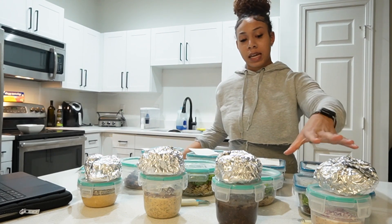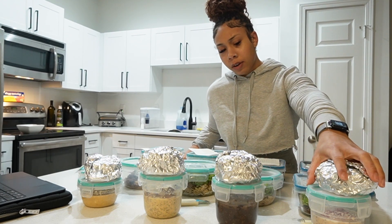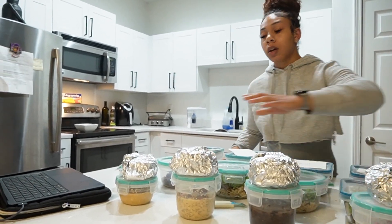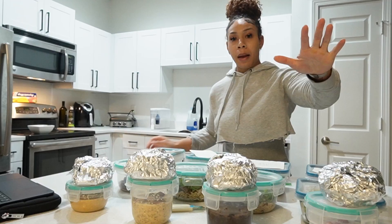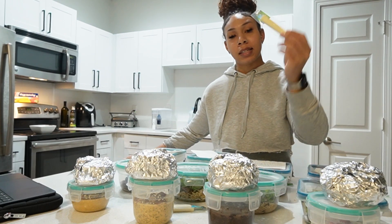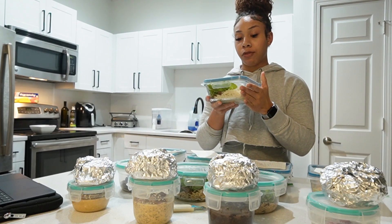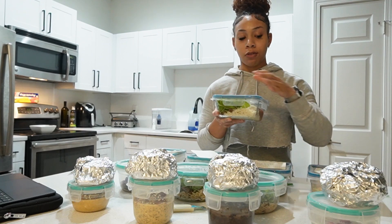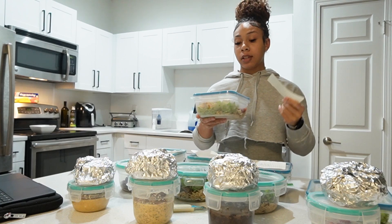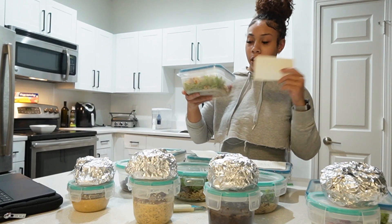I'll also have a protein shake and apple slices. The next day I'm having EHP Labs Oxywhey in Rippling Raspberry Cheesecake flavored overnight oats with chopped strawberries on top. Snack is string cheese. Lunch is jasmine rice, ground beef, salsa, and arugula. Dinner is grilled chicken with brown and wild rice, salsa, and arugula.